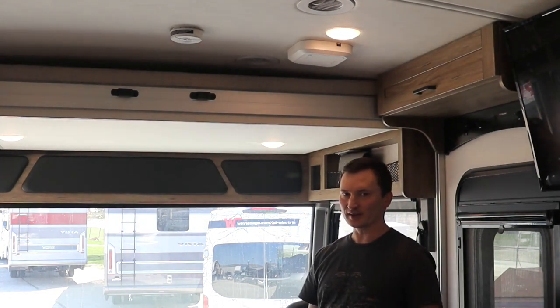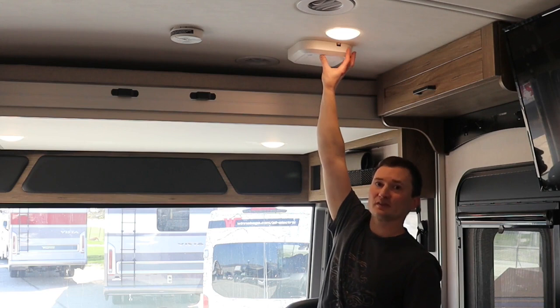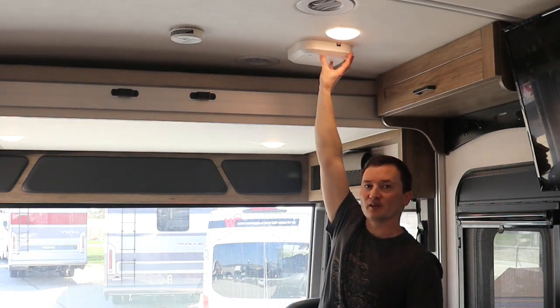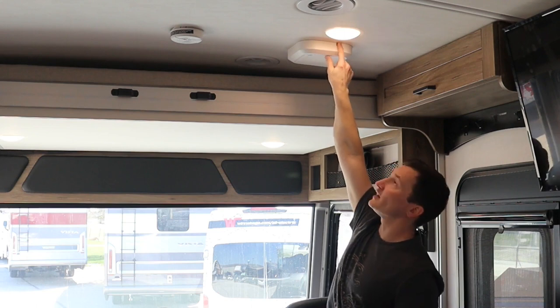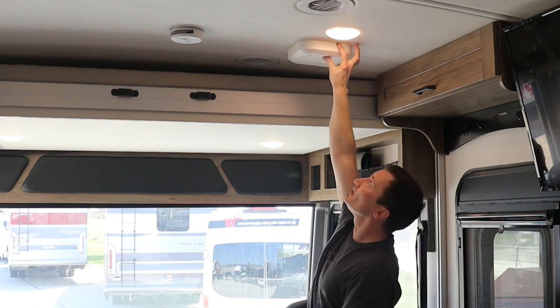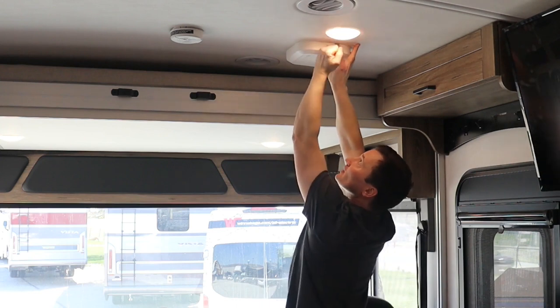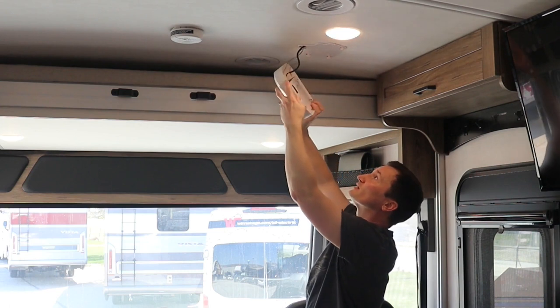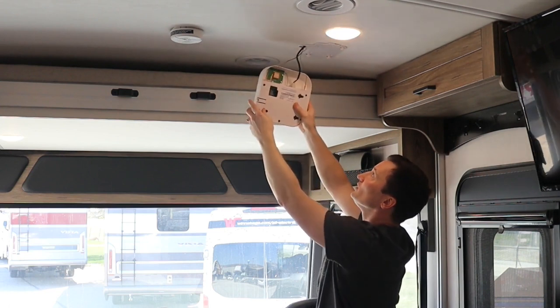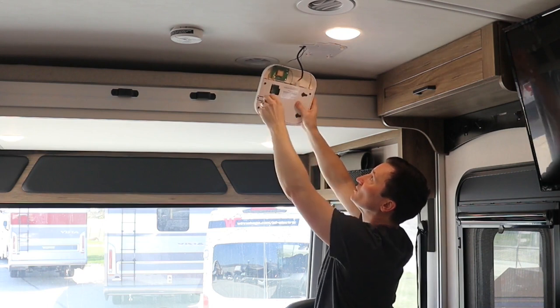Now if you're a little on the short side like I am, you may want to get a stool for this part, because we're going to have to take this off of the mounting base on the ceiling. There's a little tab right here — you can pull it down with your finger. With the tab held down, you're just going to give it a little bit of a tap, and it'll slide that way, and you can pull it down off the mounting base. When you do that, you want to be careful not to tug on these cables — these are pretty delicate cables.